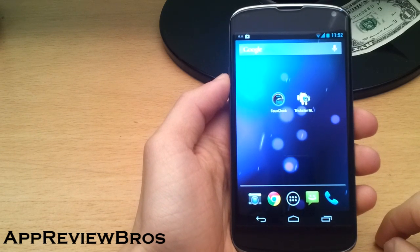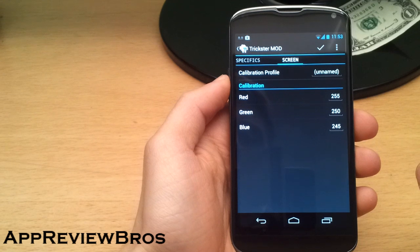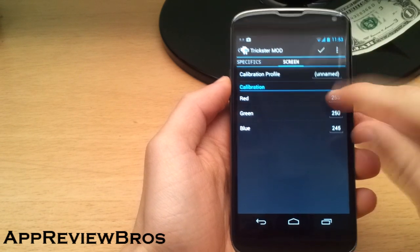The second one is called Trickster Mod. This application is totally free, but you cannot adjust the gamma values with this app. You can only adjust the RGB values — red, green, and blue — as you can see.